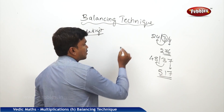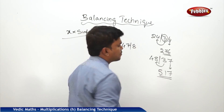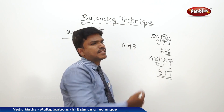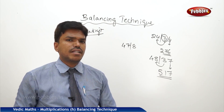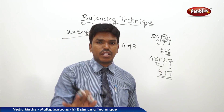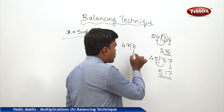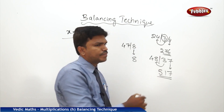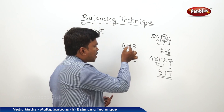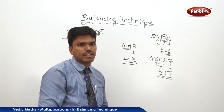Suppose your number is like this: 47 bar 8. You may get one doubt here — if I start from the right side, there is only one single digit, there is no other digit to carry. Don't worry. You simply drop the digit as it is. Since there is no carry, you have to drop the left side part also as it is. So your answer is 478.